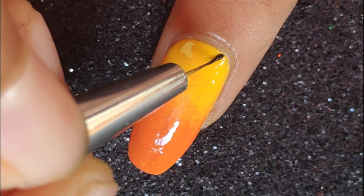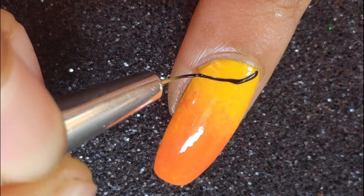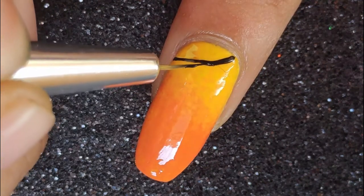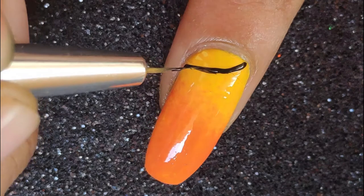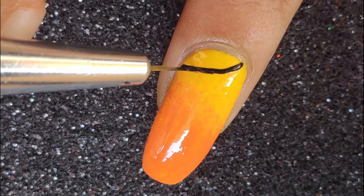Once done I'm going to be applying a thick layer of top coat to blend it all in and bring out that beautiful gradient manicure. Next I'm going to be using my brush — which is from Born Pretty Store — and they are amazing for creating freehand nail arts. I'm going to be using the brush along with my black polish to create the design.